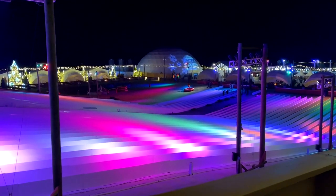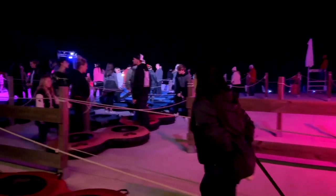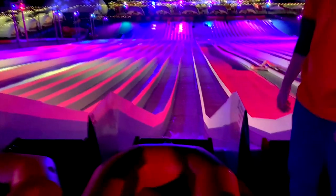The conveyor belt takes the tube up, and you can stand on it as well and just ride up the slopes so you don't have to carry the tubes up and down — because it's a long way. Notice we're going up, up, up, and when you get to the top, you go ahead and get into your line for a single or a double, and this is what it looks like from up there.